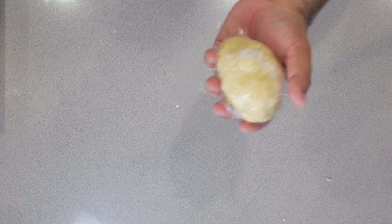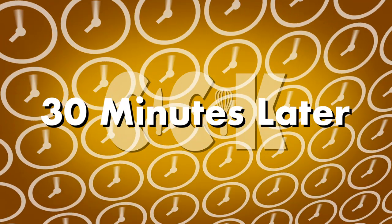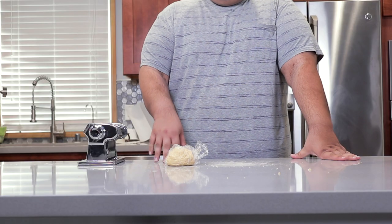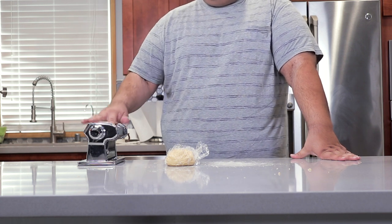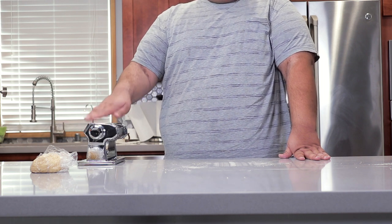Wrap this up in saran wrap and refrigerate for at least half an hour. It's been half an hour — our dough has rested, it's time to roll it out. I highly, highly recommend a pasta roller machine. Sure, you can do it with a rolling pin, but this just gives you cleaner results.